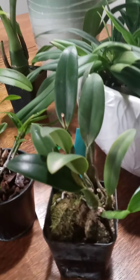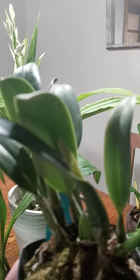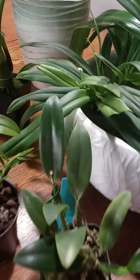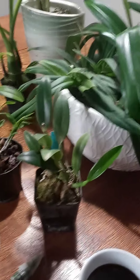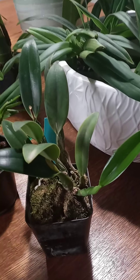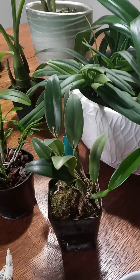Over here, another one my little enabler daughter purchased for me. This is Sophrolaeliocattleya. Something's coming into the sheath — I'm very excited because it bloomed last for me in September, so I was not expecting anything new this early. But here's a new growth: very happy, shiny new growth, and it's red — beautiful red with a little bit of yellow in the center.